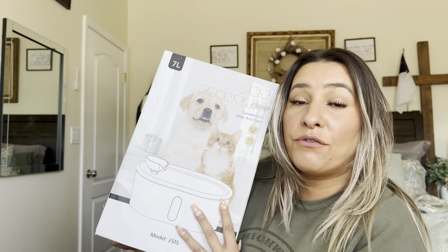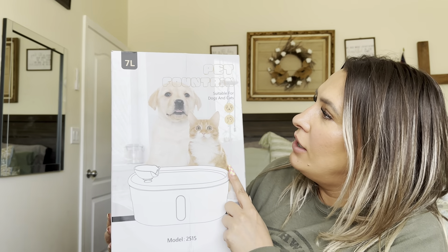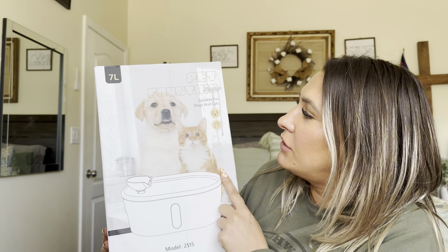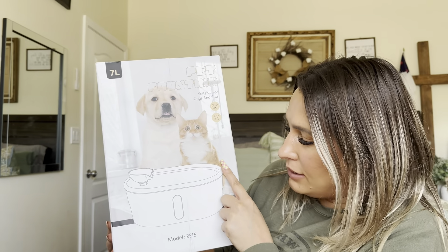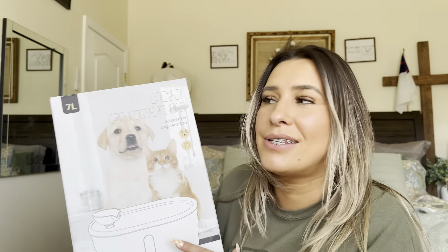Hey everyone, welcome back to my channel. If you're new, welcome. My name is Darlene. Today I'm going to be reviewing this product right here. It is a pet fountain and it's suitable for dogs and cats. It is model number 2515, but let's go ahead and get right into this.